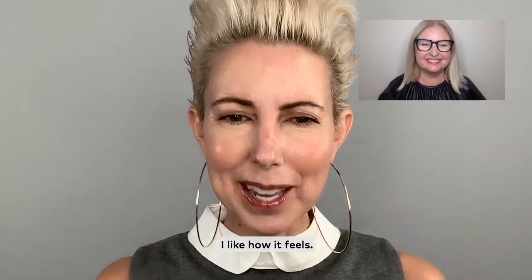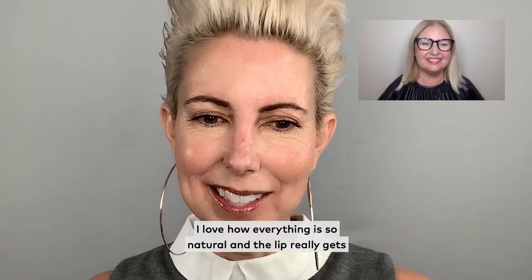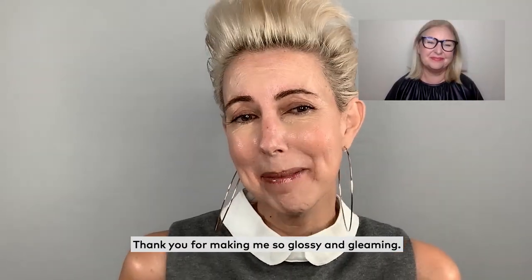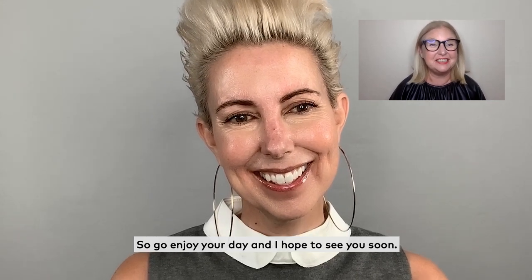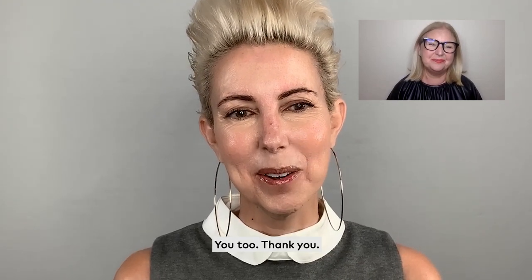Not only do I like the look, I like how it feels. I love how everything is so natural and the lip really gets to shine and take center stage. Thank you for making me so glossy and gleaming. You're welcome. Now you're all ready for your next video chat, so go enjoy your day. I hope to see you soon. Thank you. Bye.